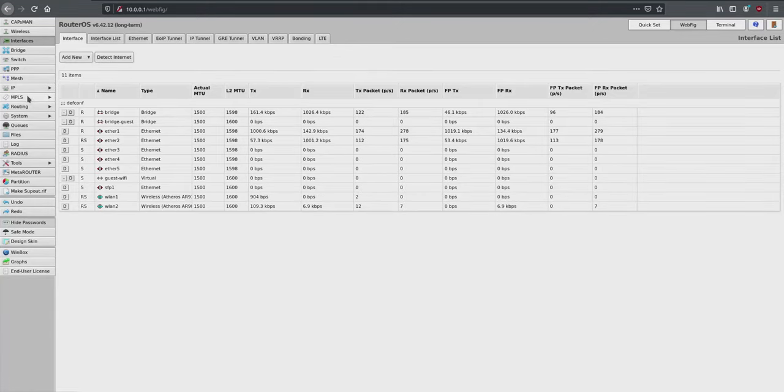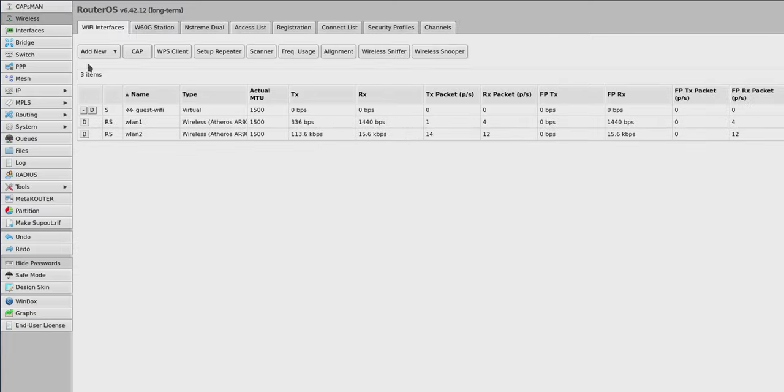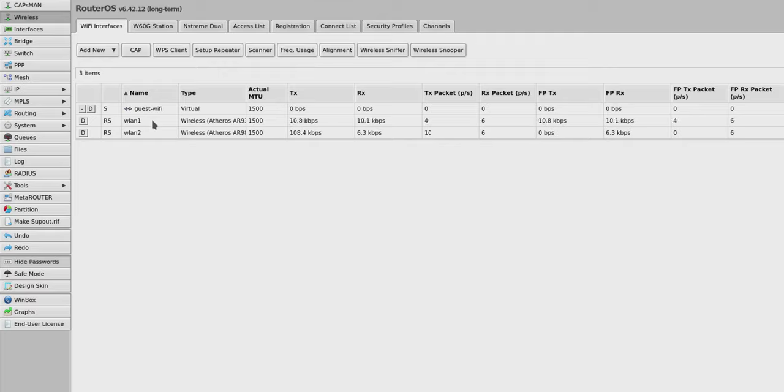Yes, it would be possible to do that. First, remember that 'DEA_surveillance_van' is your SSID — that's not your interface name. What we want is the interface name. Go up to Wireless and click Wireless. Find your 2.4GHz — there it is, it's the one in the middle. It is WLAN1 on my MicroTik; it may be different on yours, but find out which one it is. In my case, it's all lowercase: WLAN1.